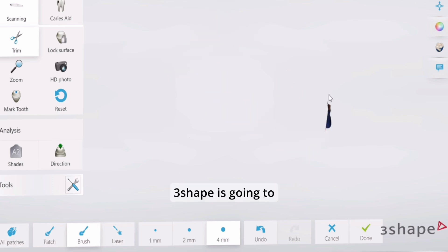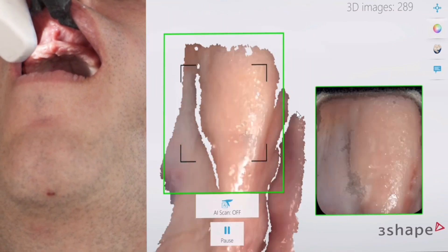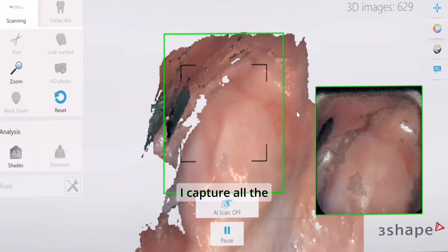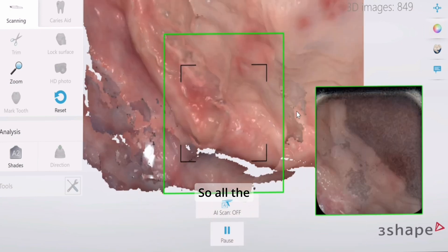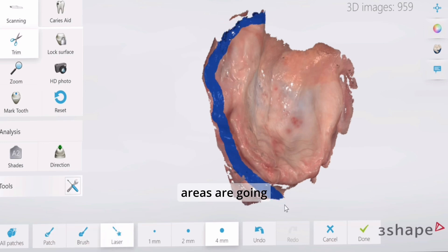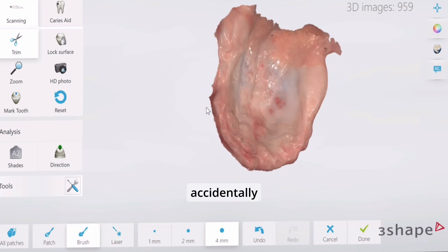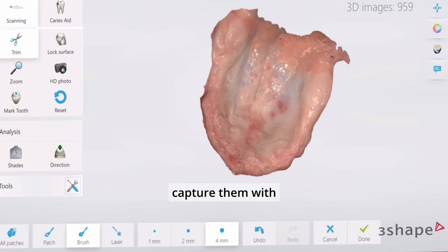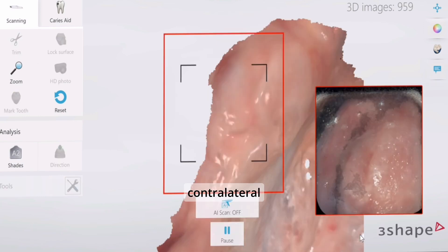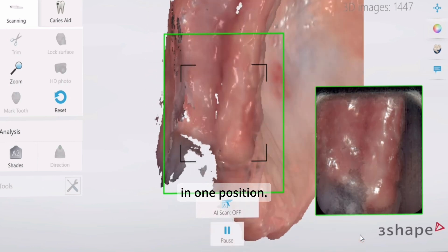To capture the intraoral soft tissues, 3Shape is going to duplicate the denture — you're going to erase all of that because we don't need it — and then go ahead and capture your soft tissues. The way I like to do this is to start on the hamular notch and capture all the hard connected tissues: all the keratinized tissue of the alveolar ridge and the palatal areas. Then, as seen here, I delete all the borders that I accidentally scanned and capture them with a plan in mind.